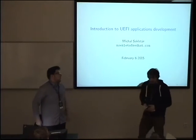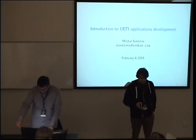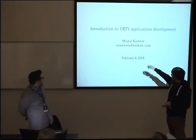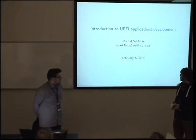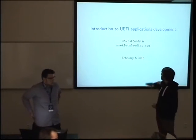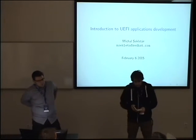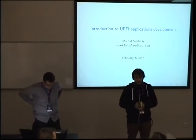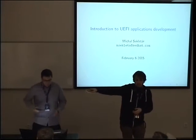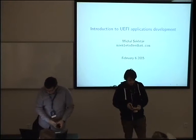Let me introduce you to this workshop, which will be done by Michal Sekletar. It will be about introduction to UEFI application development. Please ask questions — Michal can give you these scarves if you are active enough.